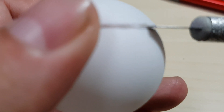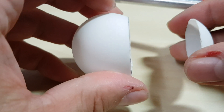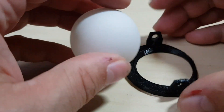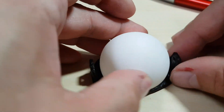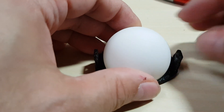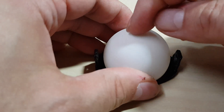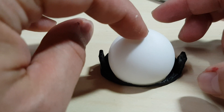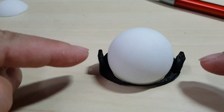Cut the part off. This part now fits perfectly inside, and you can make sure that the seam line is still in the right position — that's the position when you glue it in.